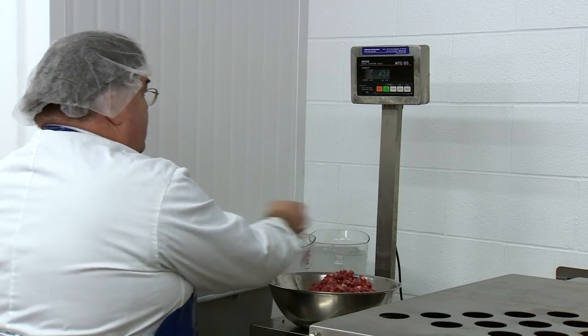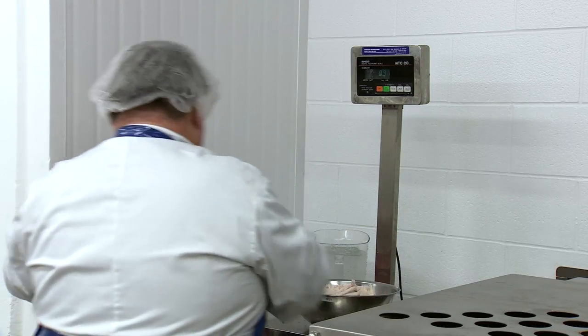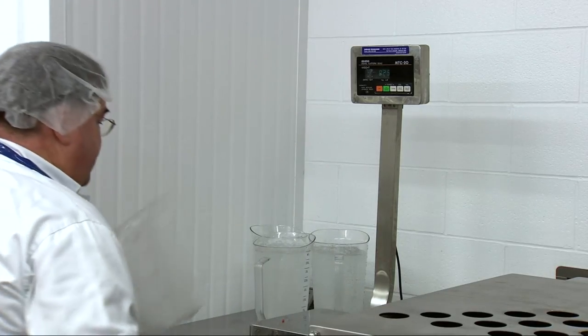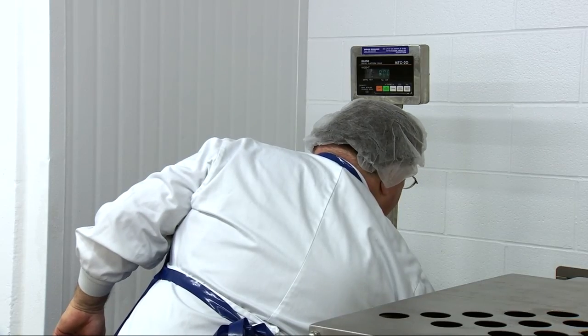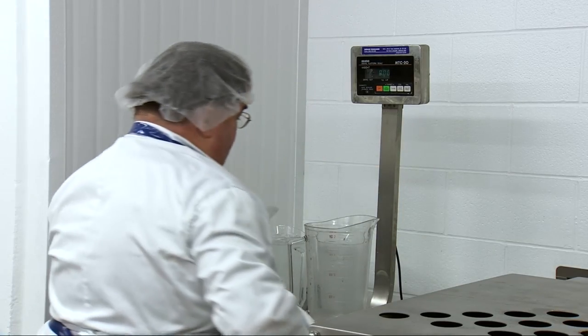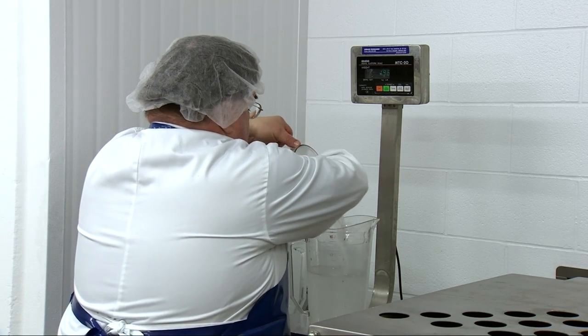Once all the meats are ground, they will be weighed according to the recipe being used. Ice water will also be used in the recipe, both to add moisture to the hot dogs for that juicy taste, but also to maintain a low temperature during the initial stages of chopping of the sausage mixture.